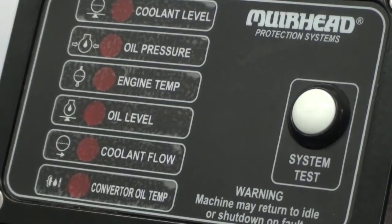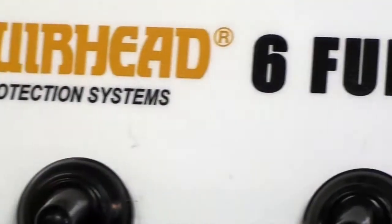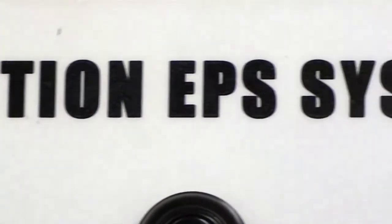The panel is an IP65-rated panel, suitable for both internally mounted in cabins or open to the elements on the machine.